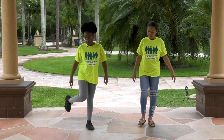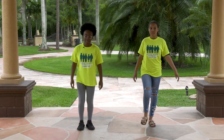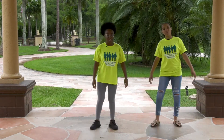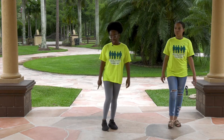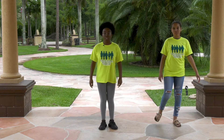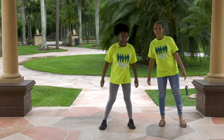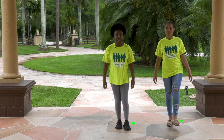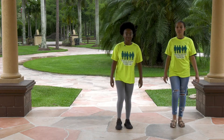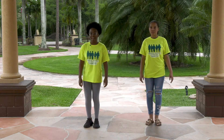You guys already know this part. Right foot up, left foot slide. So that was right foot up, and then you're going to bring it to the side. You're going to switch to your left foot and you're going to slide. Then you're going to do the same thing on your left foot — left foot up, right foot slide.